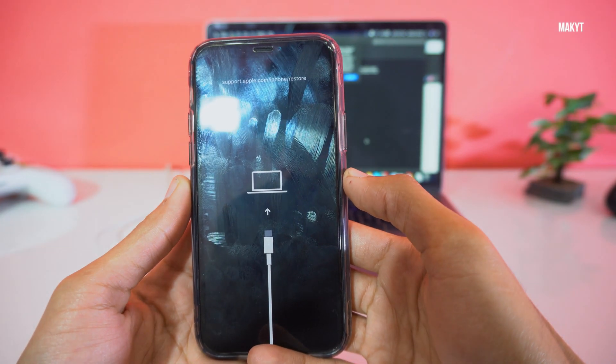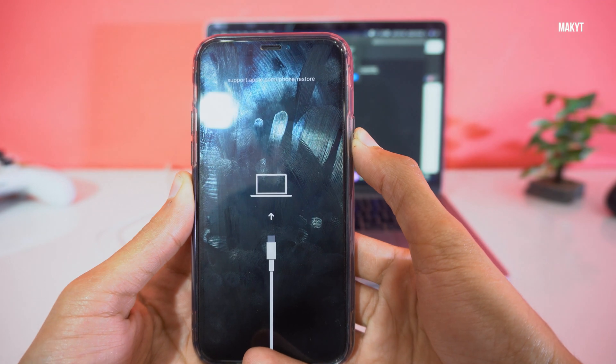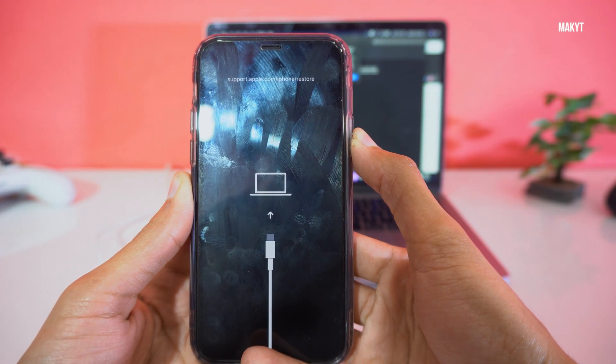If you want to exit recovery mode, press the side button for about 10 seconds and your phone will reboot back into iOS.